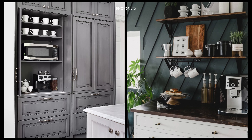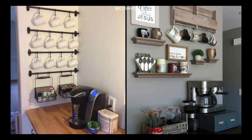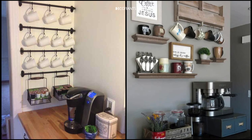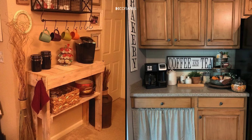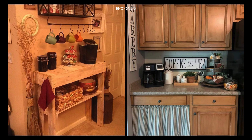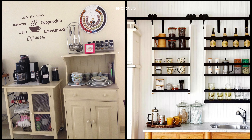Use tiered trays or shelving to utilize vertical space and store items without taking up too much countertop space — it also adds dimension to your station. For personal touches, incorporate items that make the space feel personalized, like a small potted plant, a framed photo, or a decorative sign that reflects your style.